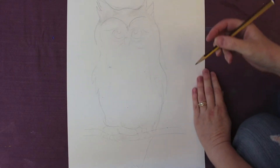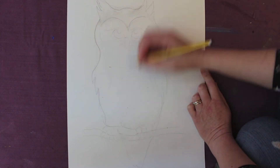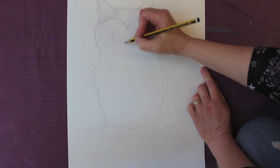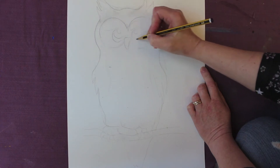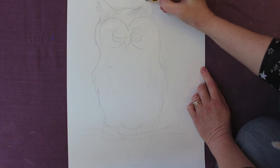I've decided to do an owl, but I'm not going to do it like you would normally do with browns and oranges and whites. I'm going to do a colourful owl. All I've done at the moment is just draw a rough outline out — that's all you need.